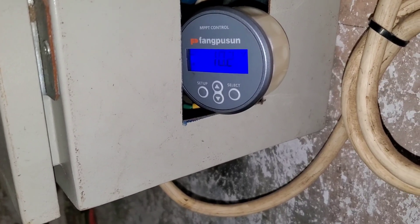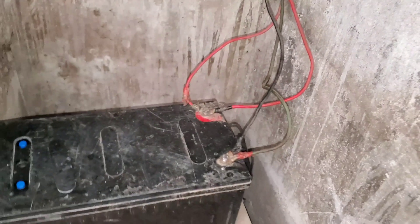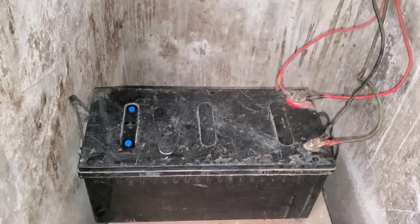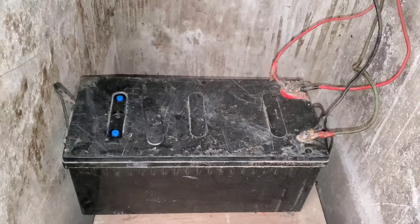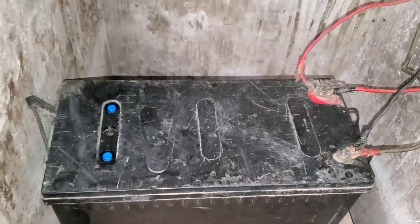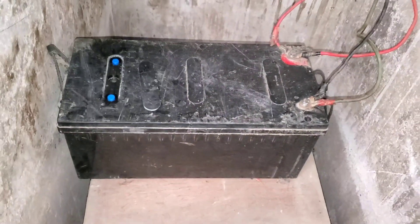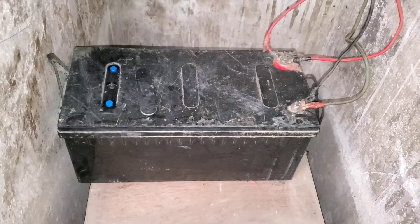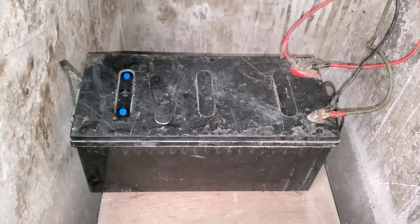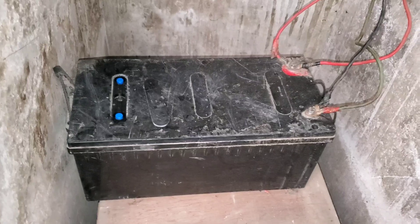It started at 8.6 volts, slowly made its way to nine, then went to 9.4 volts, and now it's at 10.3 — and it's been about an hour since I've been charging. Hopefully I'll have something positive to report. One thing to note: this is no longer an AGM — it's now a flooded battery, because since you put moisture into it, you've converted it from absorbed glass material to an actual flooded battery. Now I need to add distilled water to it every so often to make sure it doesn't run dry again.